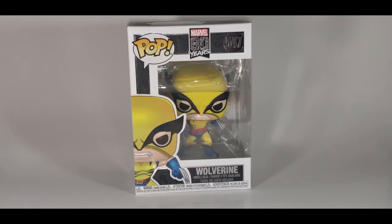I picked this guy up at Walmart yesterday. I saw him on the shelf. Normally I'm not really fond of the selection that Walmart has, but I saw this guy and I just had to have him.